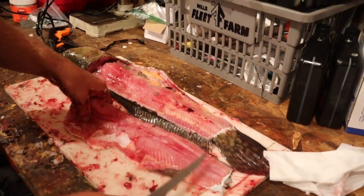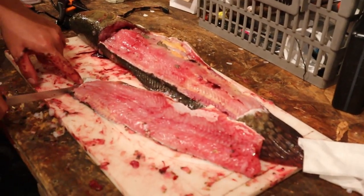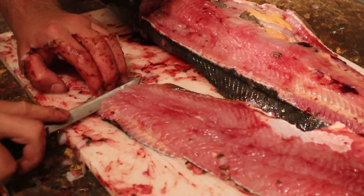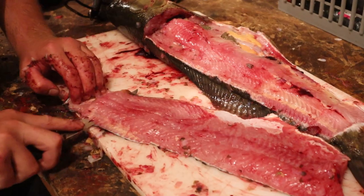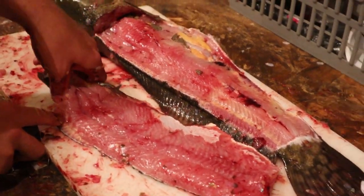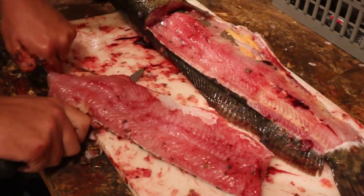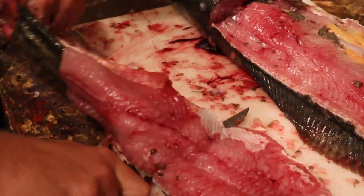Now I start at the tail end — see how the meat ends there so you get as much meat as you can. Put your knife in, turn it, and start working along a flat surface. You can pinch and hold on tight, then just work your knife along the skin, separating the meat from the skin.